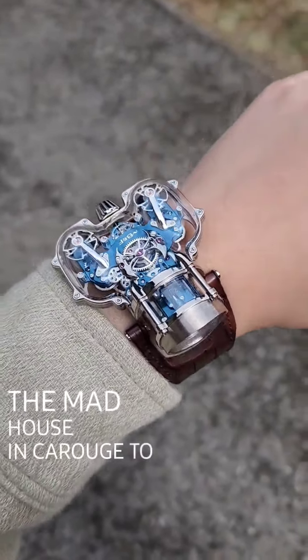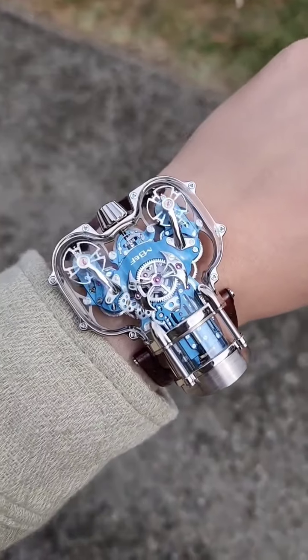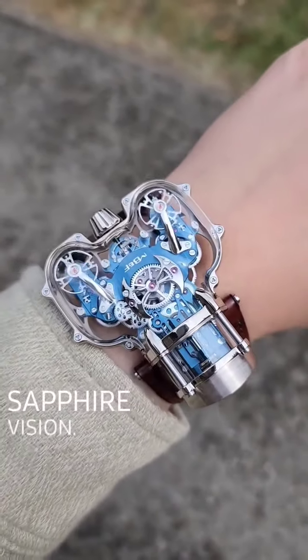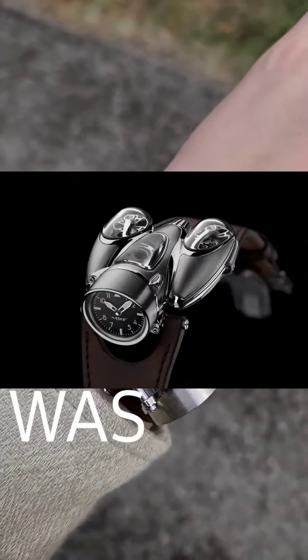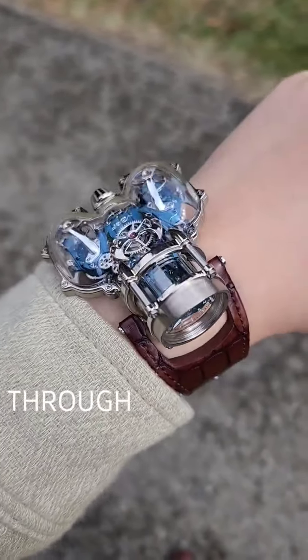Hey guys, so right now I'm in Madhouse in Kerouche to take a look at the newest release from MB&F, which is this Horological Machine 9 SV. SV stands for Sapphire Vision, and it is a fresh take on the original HM9 that was released in 2019, but now it features a full see-through sapphire case.